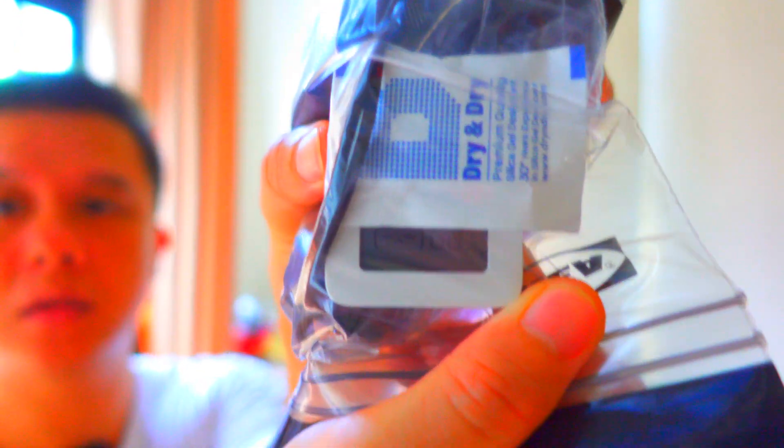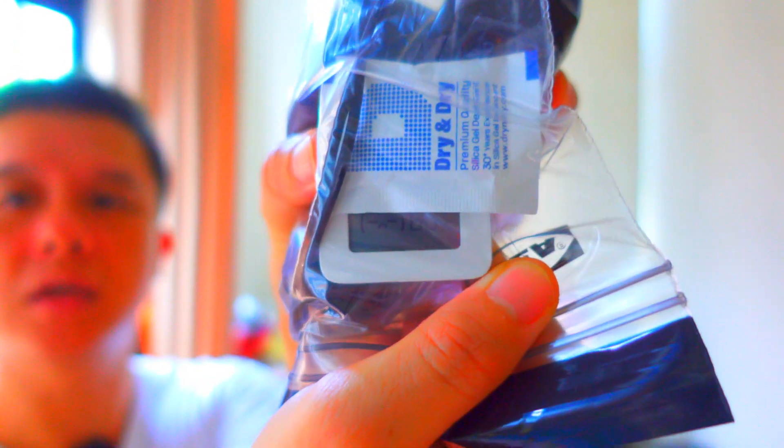Quick update — 10 minutes since I put in the silica gel, and the reading is now amazingly 60%. That's just 10 minutes! I'm going to leave it here for the next 2 hours and check it out again.